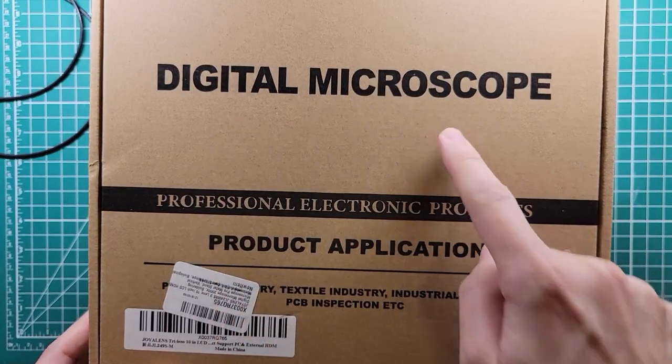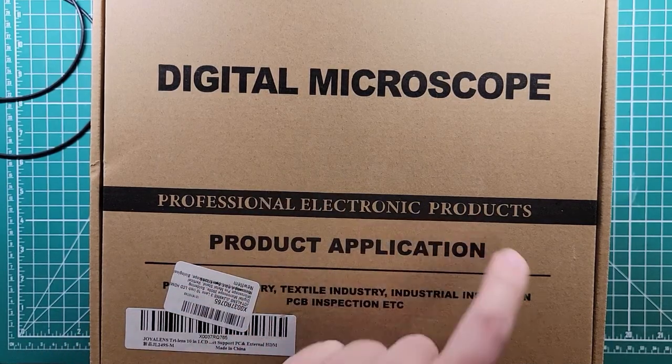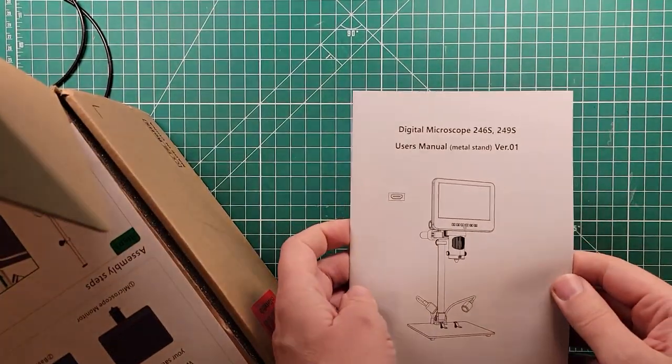The digital microscope product application, professional electronic products. Let's take a look inside — it's a big box so it's going to be kind of interesting. I'll show you things as they come out.